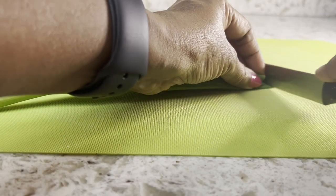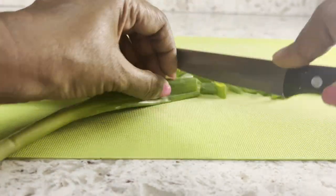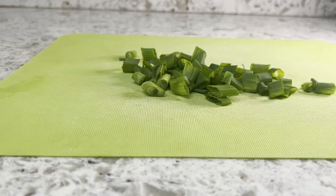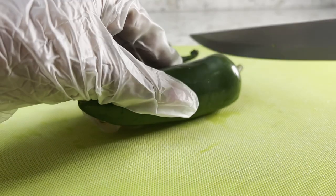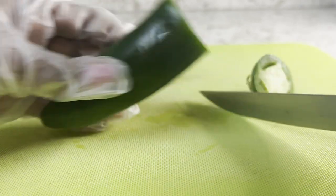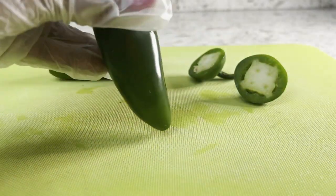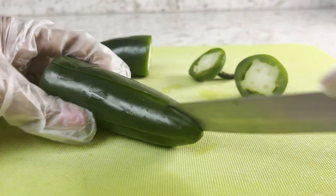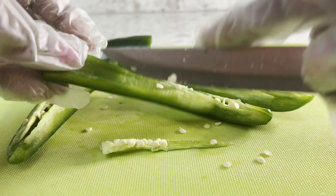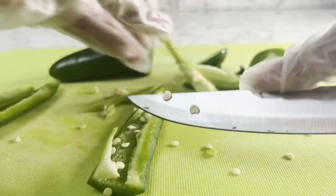Let's cut the green onions — the size won't matter. Now let's deseed the jalapeños; I'm wearing gloves as these are not my favorite. Please remember to check the description box for the links to connect with all the other participants in this collaboration.